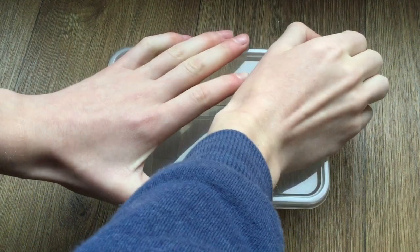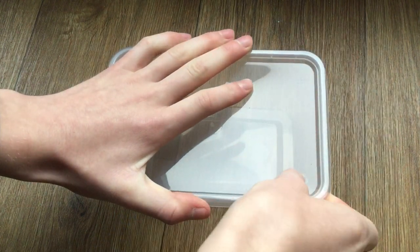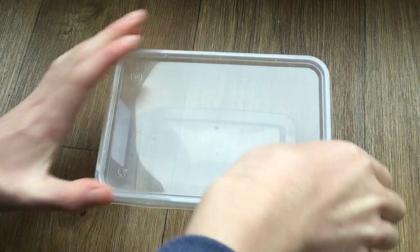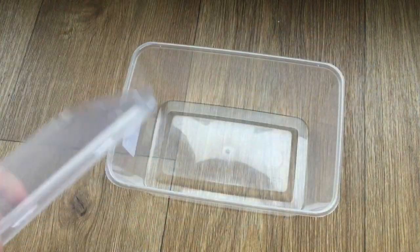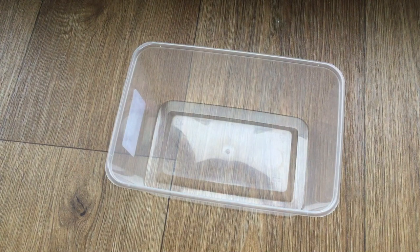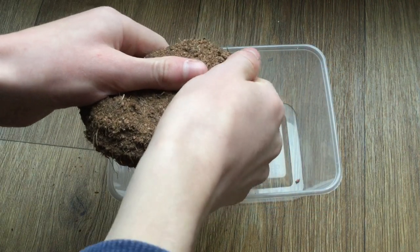First off, let's take a look at how to set up the cultures. I got 10 of these pots - they're sort of like chippy pots, not too exciting - and these are what I'm going to be keeping the cultures in. They don't have any ventilation, so I will have to open them about twice a week to let air in, but apart from that they should do the job quite well.